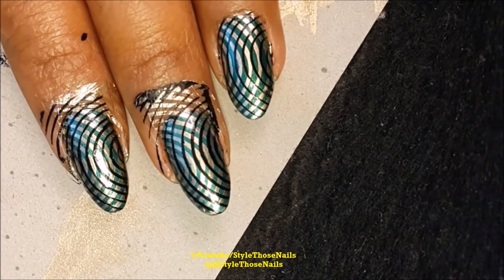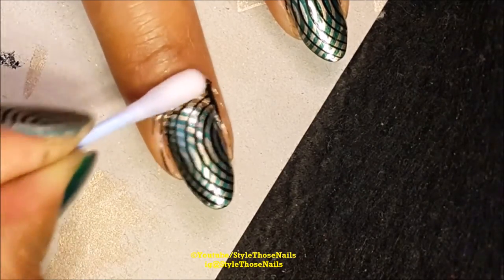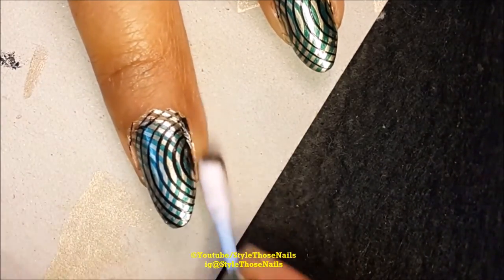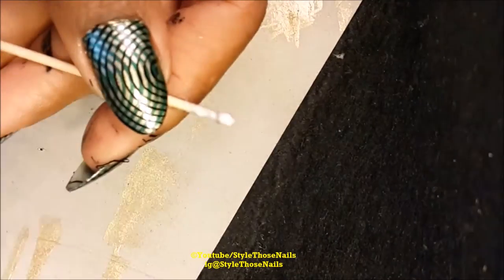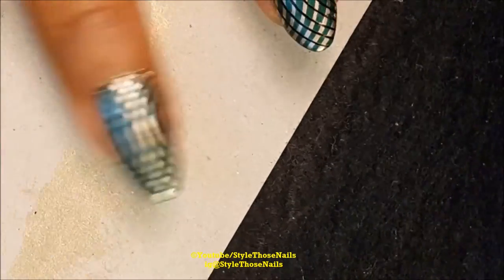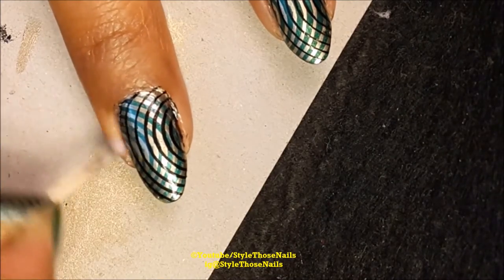Now I'll tell you about the cleanup part. For cleaning I generally use a cotton bud dipped in acetone or nail polish remover and just remove all the extra polish present on my skin. For a closer cleaning, I take a toothpick and put some cotton on the tip — this gives me better control to clean my cuticles closely and neatly.